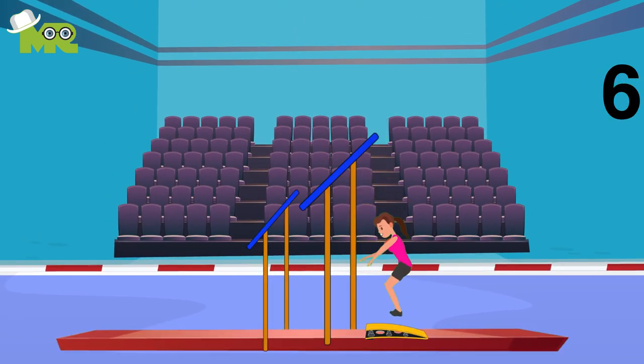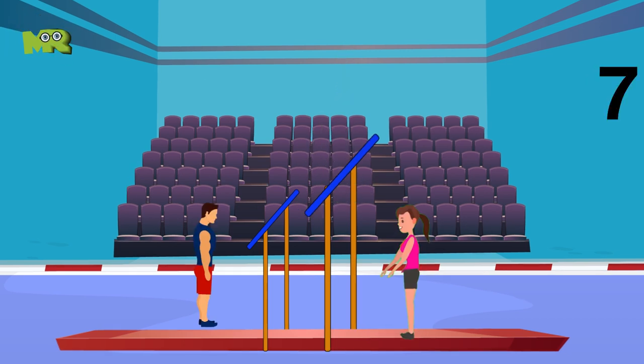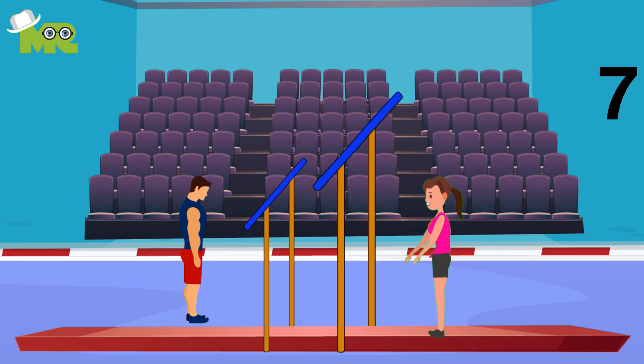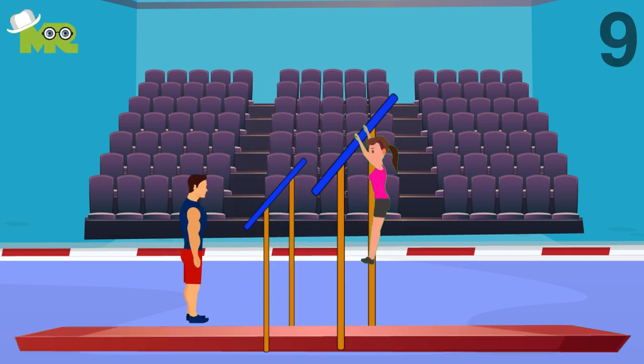Gymnasts are allowed to use run mounts and springboards in their performance. It is not allowed for the coach to physically interfere with the athlete in any way. Throughout the performance, the coach is permitted to stand on the mat during the release moves and dismounts. In the case the gymnast falls during their skills, the coach is allowed to catch or break the fall.